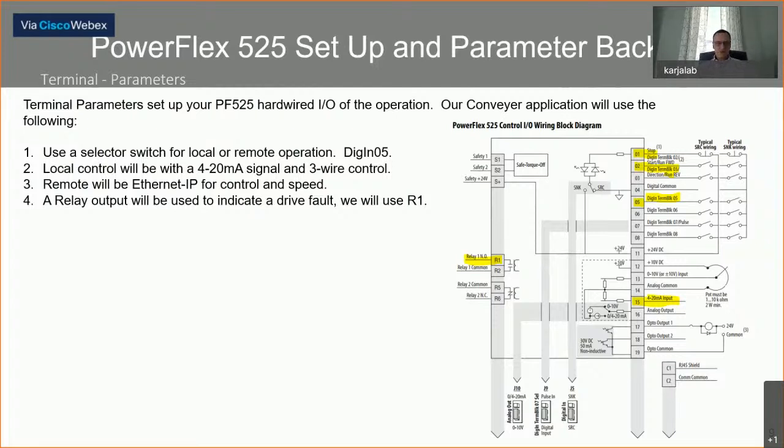For logical control of the drive in our application: we'll use a selector switch on input point one for local or remote operation, wired into digital input number five. For speed control in local mode, we'll use a four to 20 milliamp input. For starting the drive, we'll use three-wire control with a start and stop push button. In remote mode, the drive will operate off Ethernet IP for both control and speed. Our only output is a relay output R1 — a normally open contact — to indicate a drive fault.